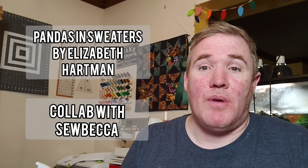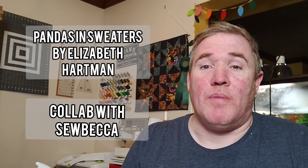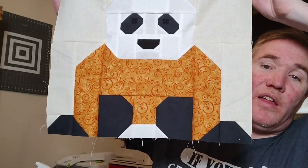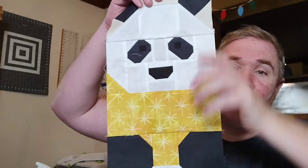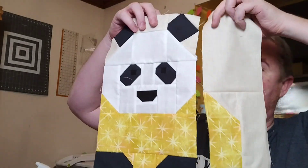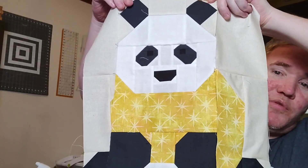The other work in progress is the Pandas and Sweaters, which is a pattern by Elizabeth Hartman. This is a collab I'm doing with my friend Becca over at the SewBecker channel — definitely go check her out, it's a lot of fun to see her progress as well. I've almost finished one block; I just need to add the bottom part and it'll be done next week. The other one — the legless panda you saw last week — I've got his arms, I just haven't sewn them on, so he should be complete next week too.